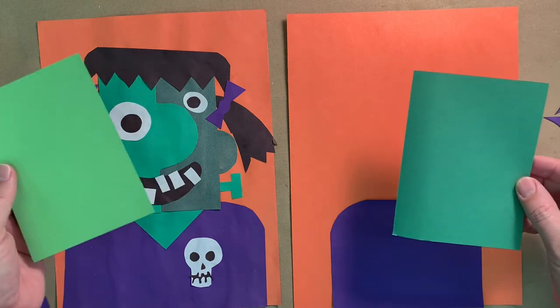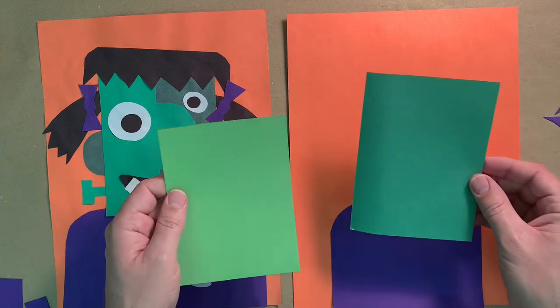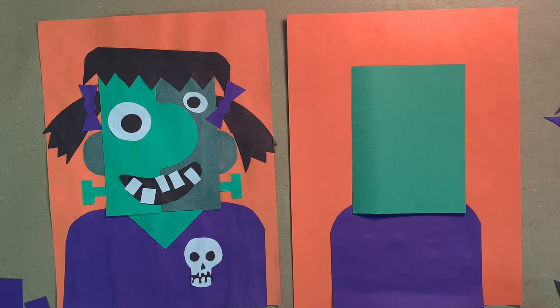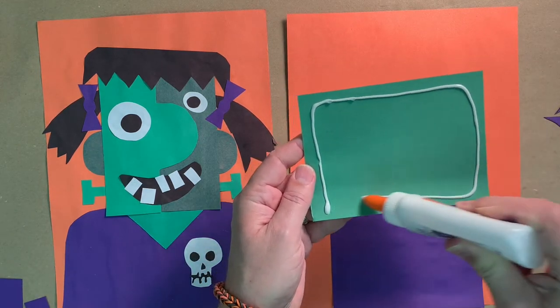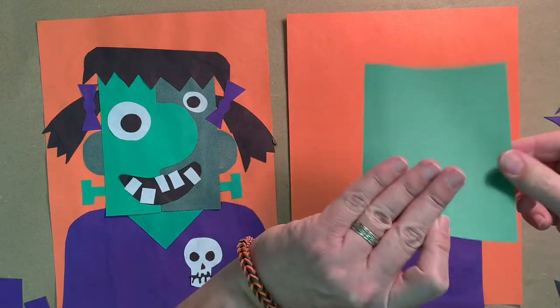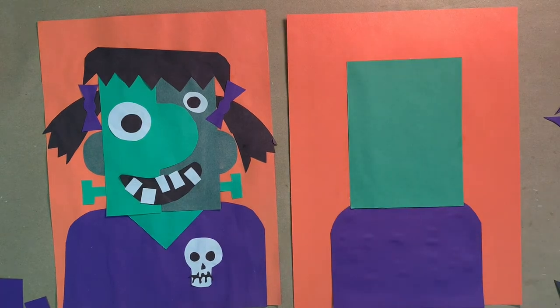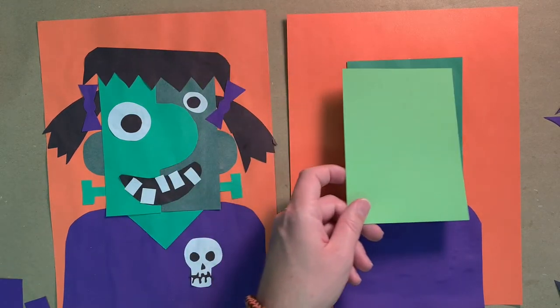Take one piece of green — either dark or light green — and glue it down right above her shirt. That's going to be her head. I'm going to use the darker green and glue this rectangle right here.